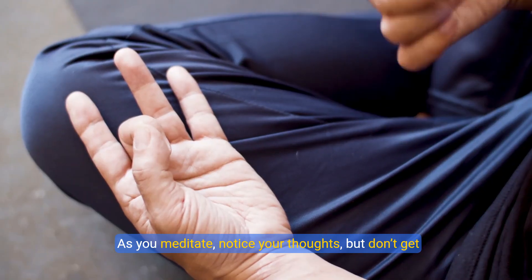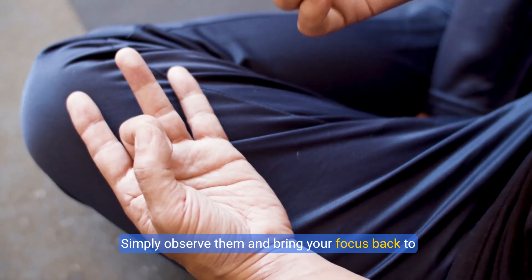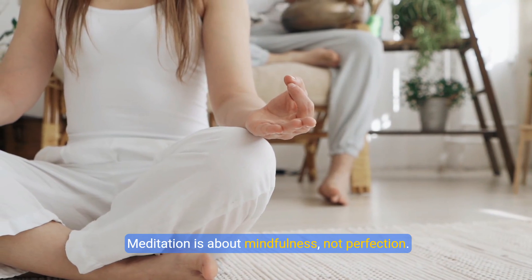As you meditate, notice your thoughts but don't get attached to them. Simply observe them and bring your focus back to your breath. Meditation is about mindfulness, not perfection.